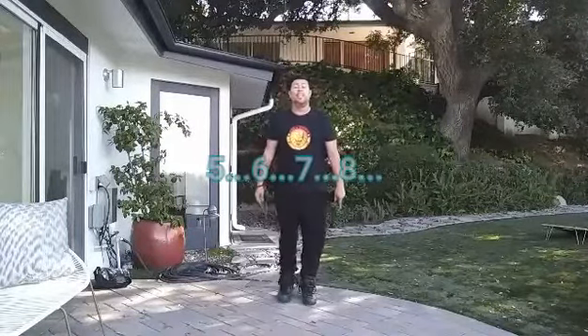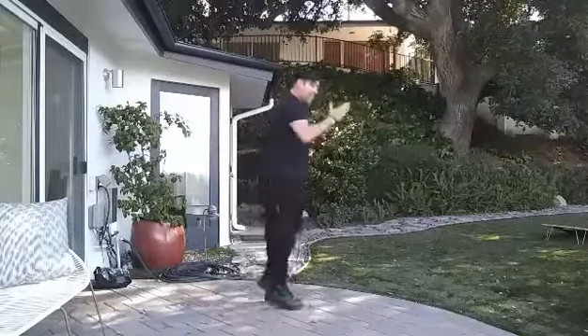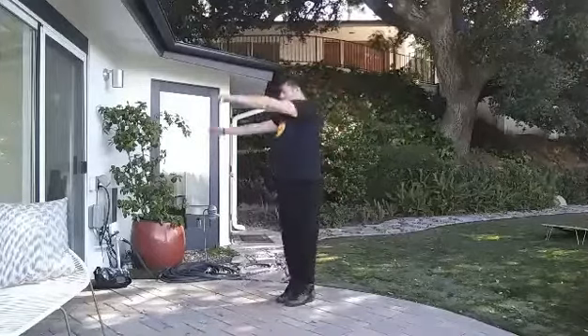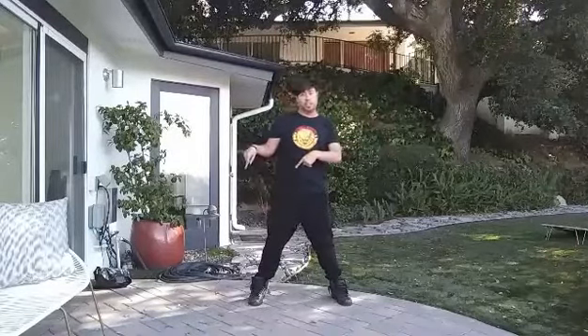Good. So let's do this again from the beginning, adding on that new part with counts. Ready? Five, six, seven, eight. Jump it — one, two, three, four, five, six, seven, eight — and boom, over. Boom, over. Jump it — boom, hit. Boom, hit. Yeah, then it all starts to the left.